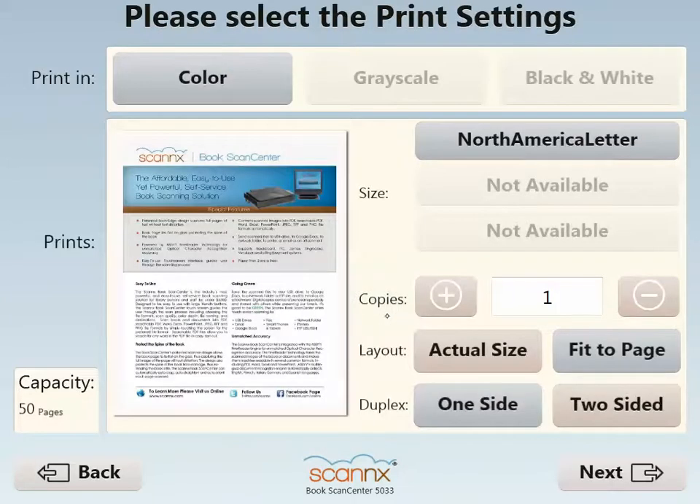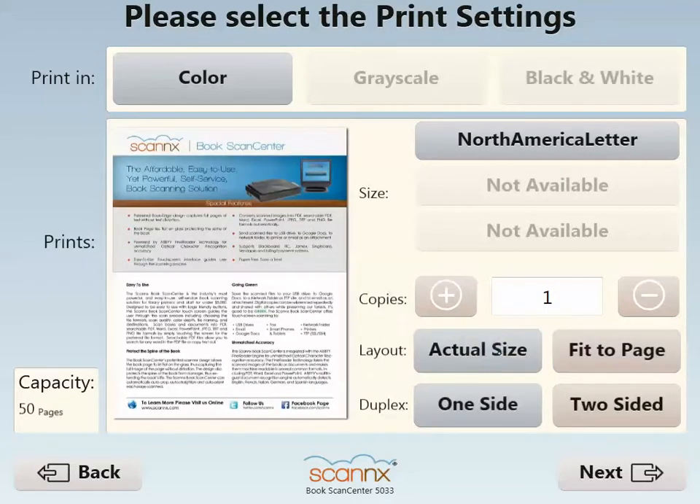I'll select the WEPA color printer, where here I have options if multiple paper sizes are available, as well as some layout options of actual size versus fit to page, and if I'd like to send this job up to the cloud, and one or two sided.